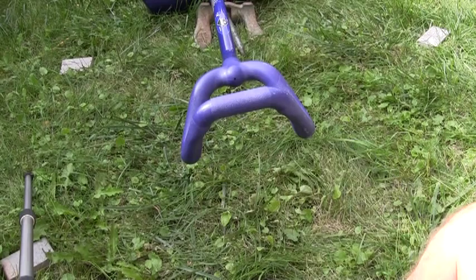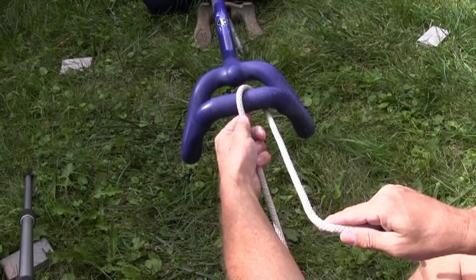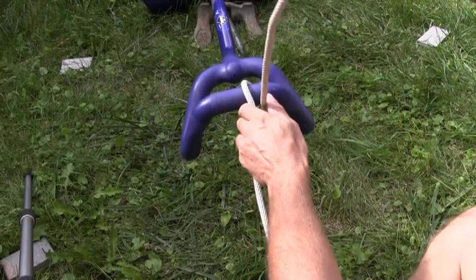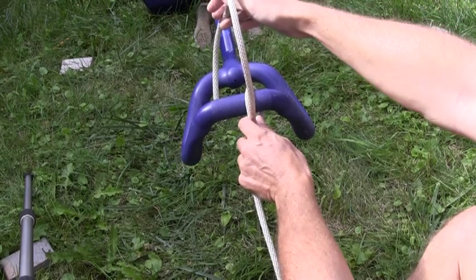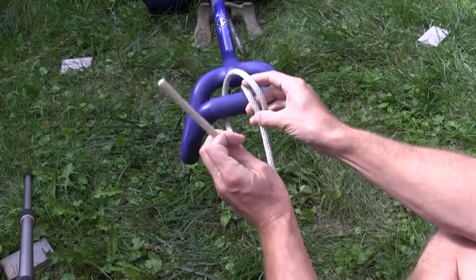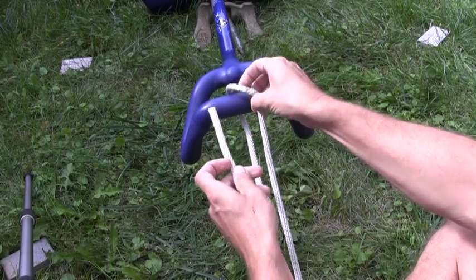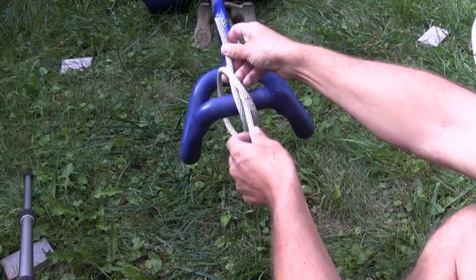Once again, the rope goes to the far side of the object, comes back on the right side of the standing part of your rope, crosses over both the standing part of the rope and the object to the far side of the object again, comes up on the left hand side of the standing part of the rope, and then passes under the single strand of rope only — that being the diagonal cross piece.